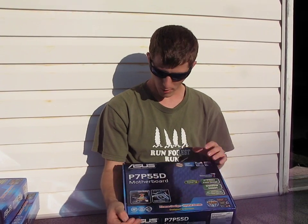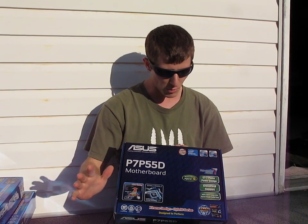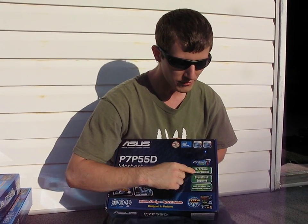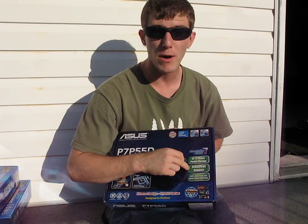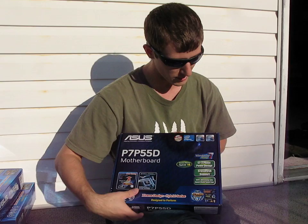Today on my video blog we'll be unboxing the P7P55D. This is the vanilla board — they've got a lot of different suffixes, but this one has a 12-plus-2 phase power design, Crossfire but no SLI support, and it uses 100% Japanese capacitors.